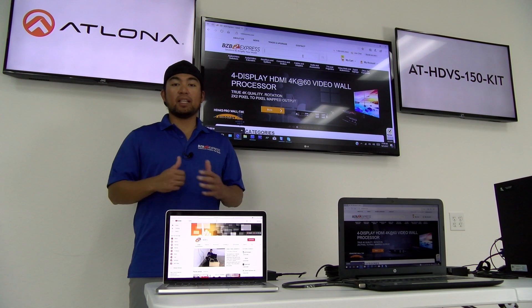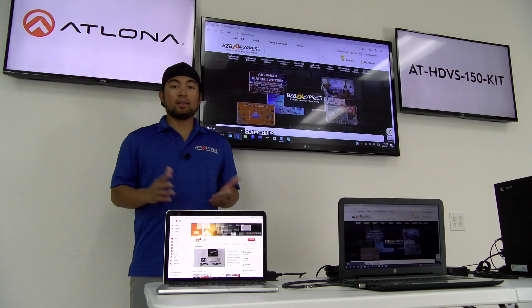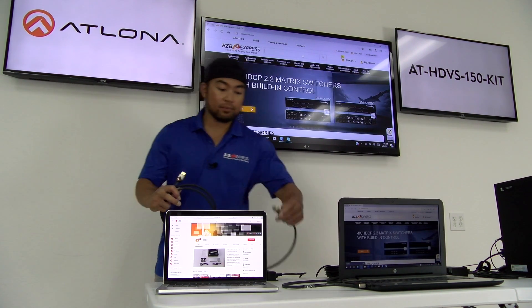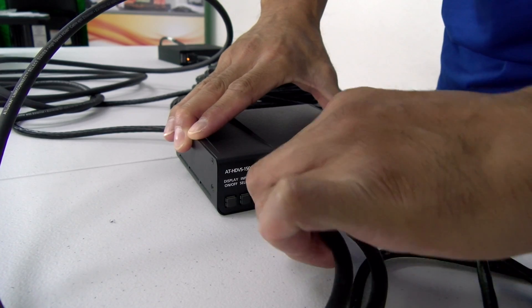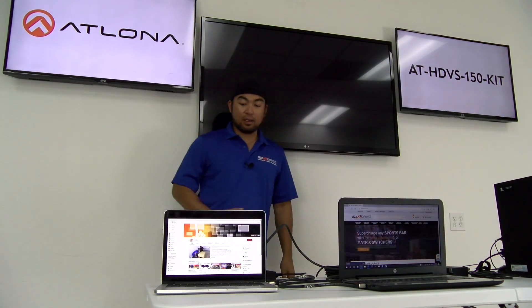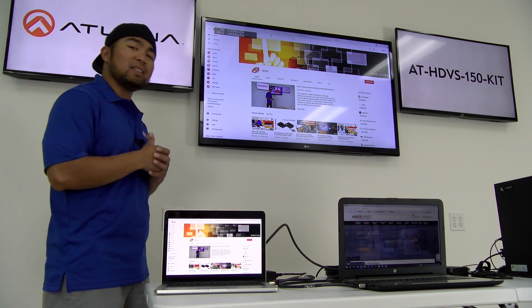So we have one HDMI port left, and we've got a colleague who also wants to join in on the meeting. He's got a video and wants to share. All he has to do is connect an HDMI cable to his laptop and connect it to the last HDMI port on our transmitter. Our transmitter is automatically going to switch to the next recognized source, which is the MacBook. And look what we have here — bzbTV.